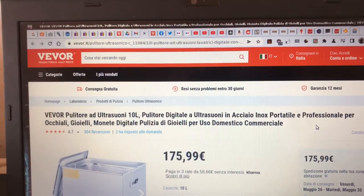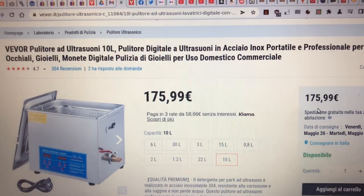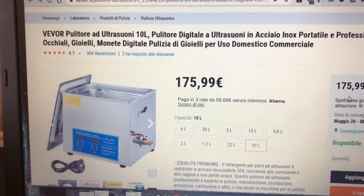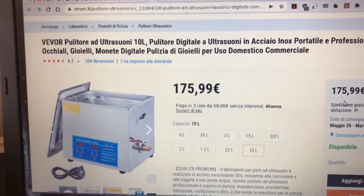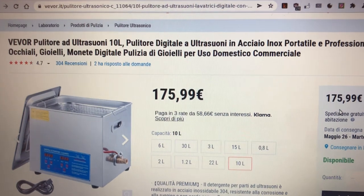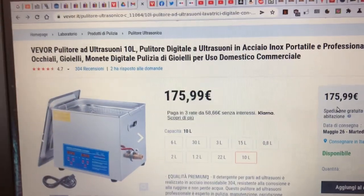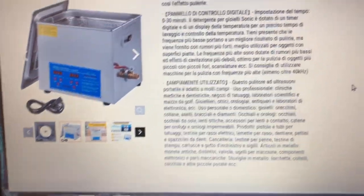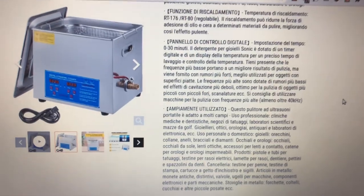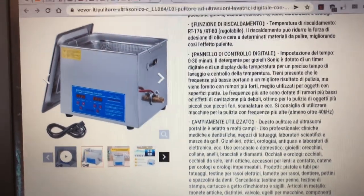Detto questo, grazie per aver visto questo video. Questo oggetto lo userò tanto per pulire le cose, sarà molto utile anche a livello di Museo dell'Informatica Funzionante, perché si può usare per pulire schede elettroniche. L'ho provato con l'acqua, ci sono altri liquidi che si possono usare, dei solventi appositi, detersivi — dicono di non usare nulla di infiammabile tipo alcol. Se avete consigli su come usare questo splendido oggetto, fatemi sapere. Mi è piaciuto, sì, mi è veramente piaciuto. Grazie, lasciate un like, fate subscribe, scrivetemi nei commenti!